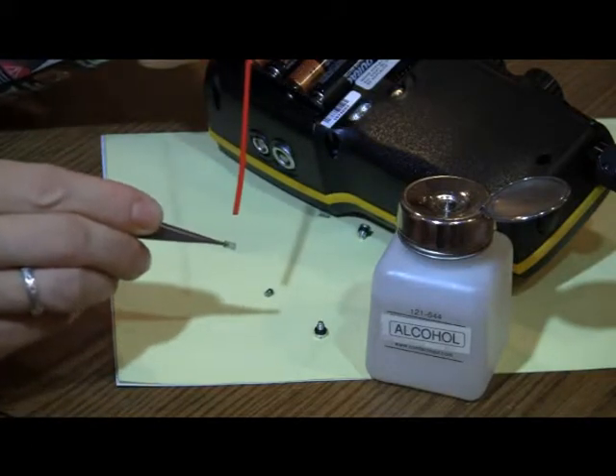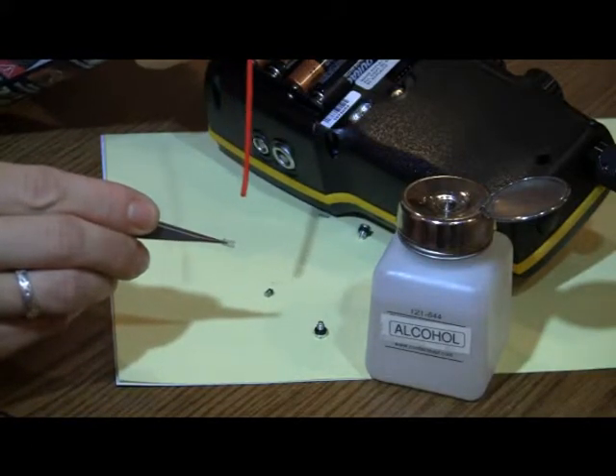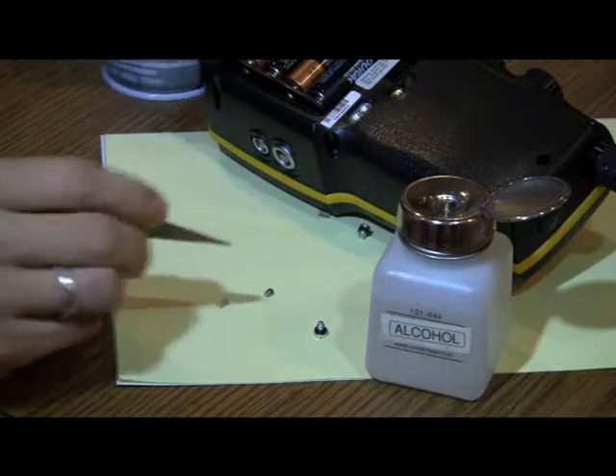All clean parts should be completely dry before reassembly. If not, the o-rings will stick and the valves will not work properly.